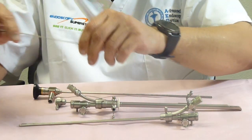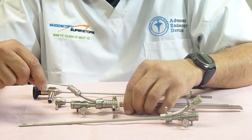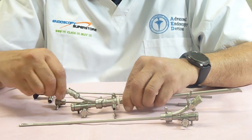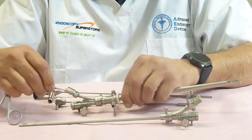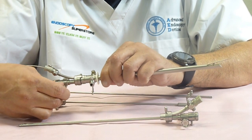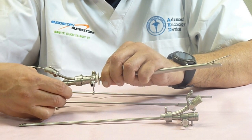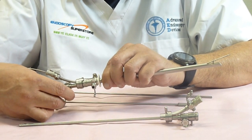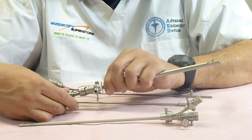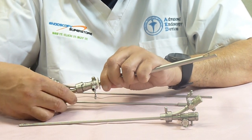The advantage of having a deflecting bridge is that when you want to take a biopsy or grab something on the floor or the roof of the bladder, you can just deflect it and be able to do what you need to do. You can grasp something, put a laser fiber in there, put an injection needle, put a Bugbee, and direct it to whatever angle you want.